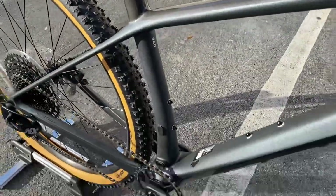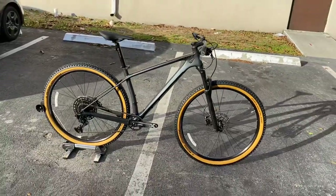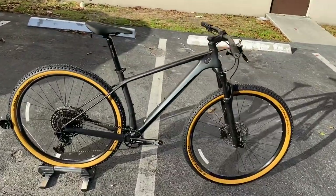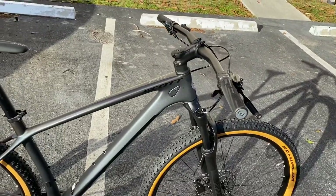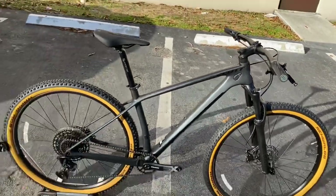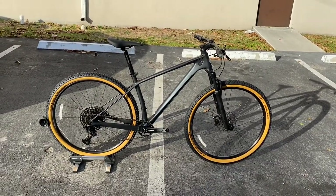This bike is a medium. Retail on this thing is $1,700, and this is a full carbon hardtail mountain bike. I want to get into the components on it, talk about the bike - and I mean $1,700 for a full carbon fiber frame mountain bike is a hell of a deal, so I want to go over the cost of it.